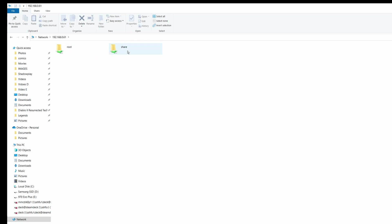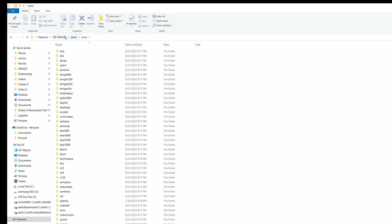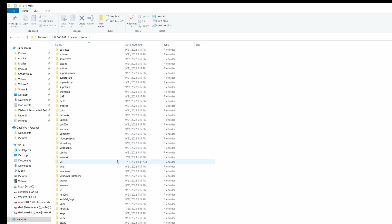From there, this is actually the storage on your USB drive. This should look familiar to anyone that's used a front end like CoinOps or LaunchBox. There's a ROMs folder — it's just your IP address, then share, then ROMs. And here is where you can drop most of your games.